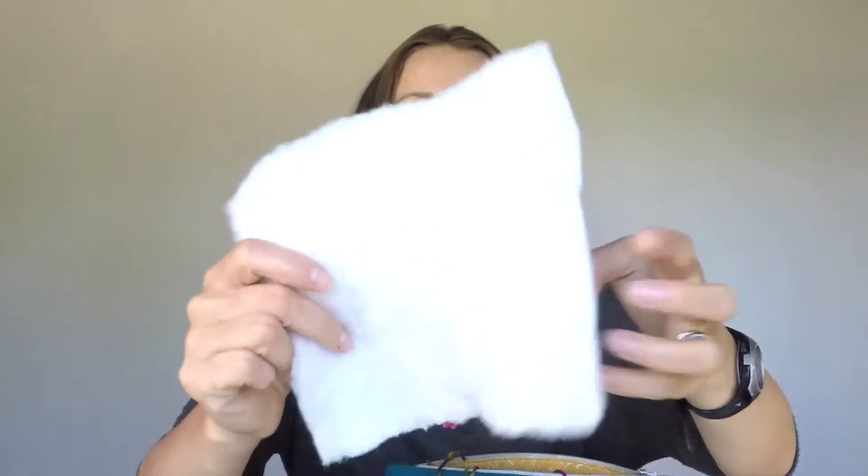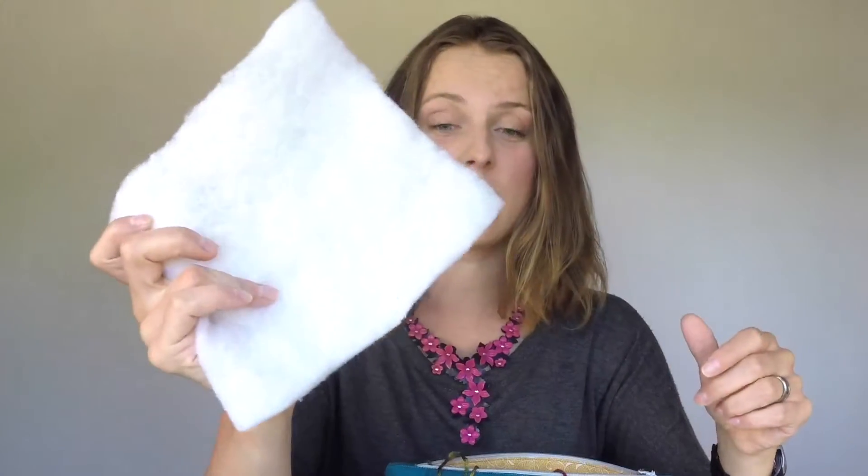How did I fill it, you may ask? At one stage I couldn't find the perfect stuffing, so I got a pillow from the shop, opened it up, and took the stuffing out. So I'm just chopping and rolling it nicely.